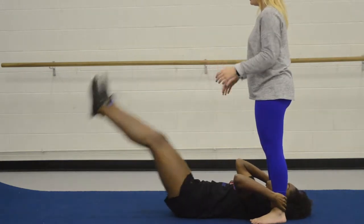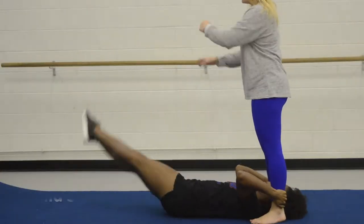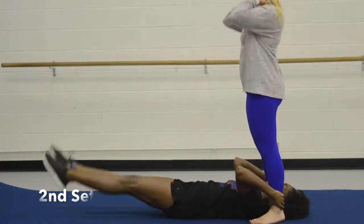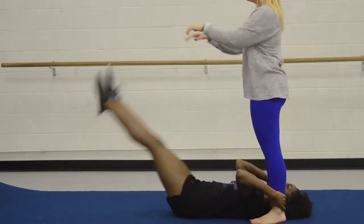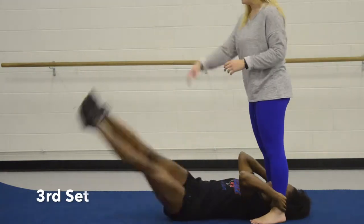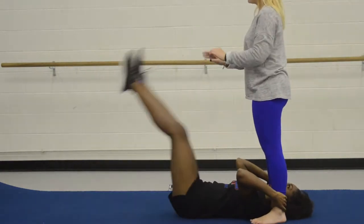Keep your legs together, as straight as you can — as you can see, it's kind of hard. You'll do three sets. Partner, make sure that you have strong legs and that you are pushing the person's legs down in whatever direction you want — right, left, or to the front. That's it — assisted v-ups!